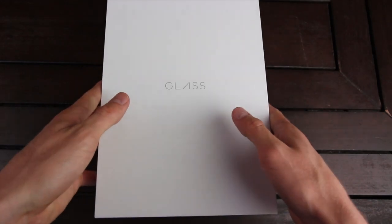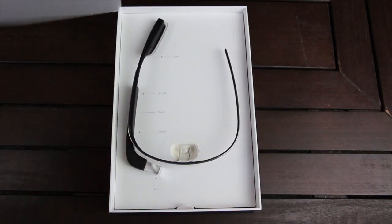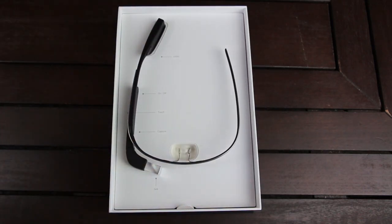So let's go ahead and lift the lid off of this box, and we're greeted with this semi-transparent piece of paper that I'm going to quickly peel off. Underneath, you will see the actual device itself. This is Google Glass, and on the sheet of cardboard that's behind it, it has the key hardware points of the device.